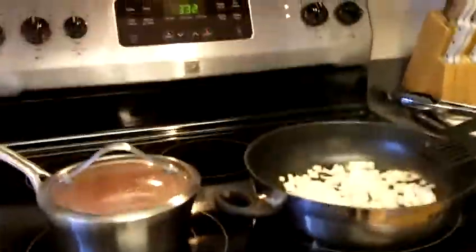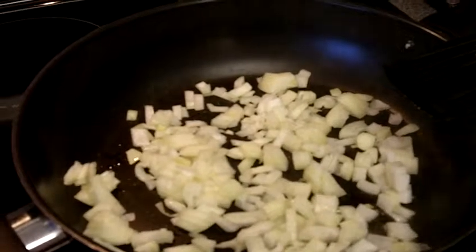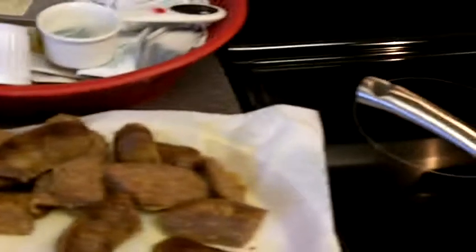Hey YouTubers, peppers and sausage coming to you pretty soon. Hope you can hear that sizzle. The red sauce is already cooked and ready to go.